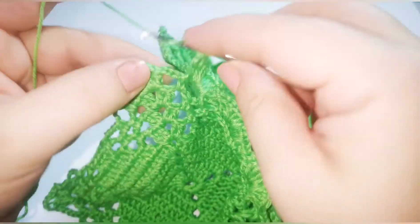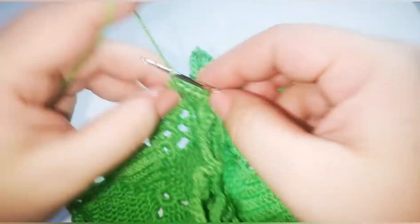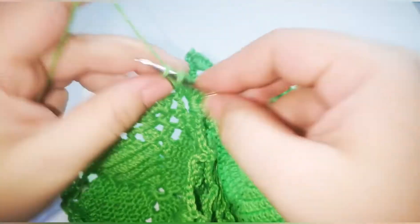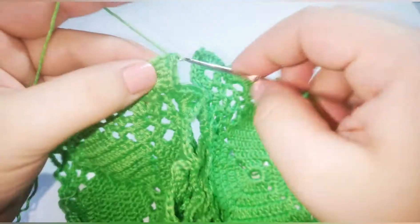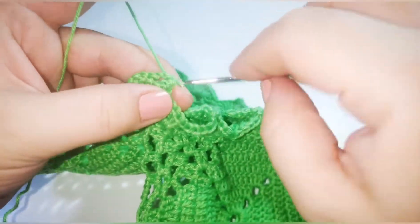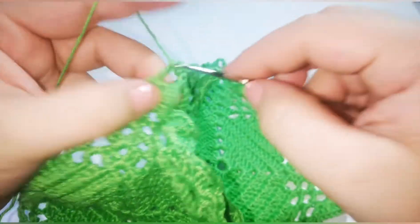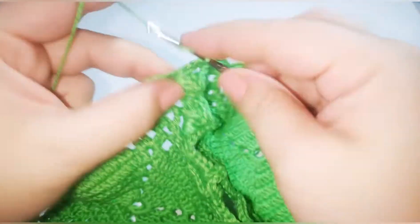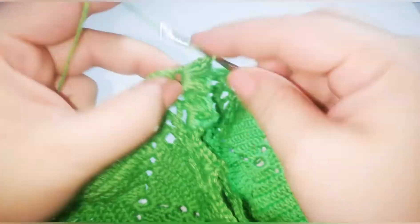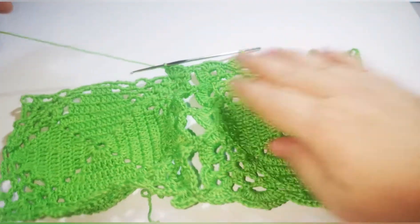Skip the next space, go into the corner, make five double crochet. Chain 1, go and take the other corner, do a slip stitch, chain 1, and finish with five double crochet. So this is how we join them together.